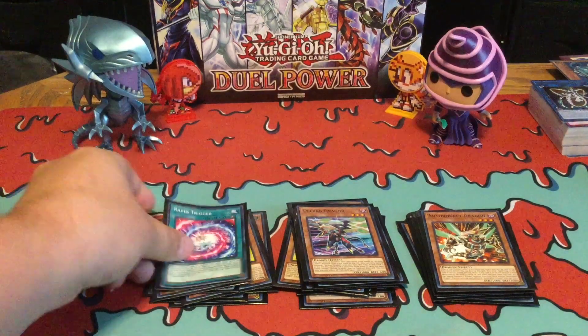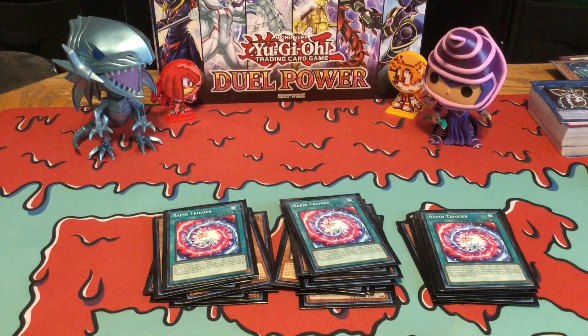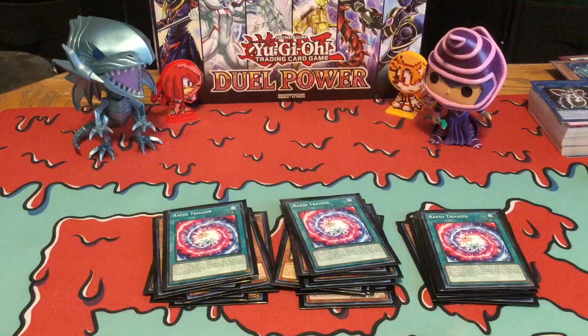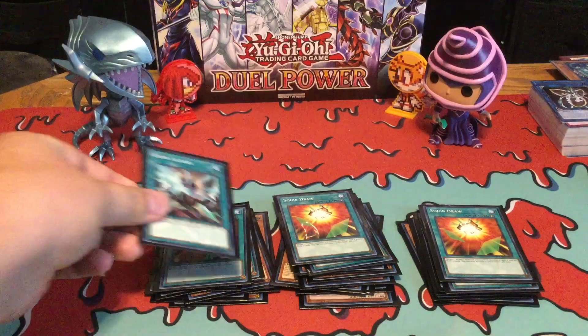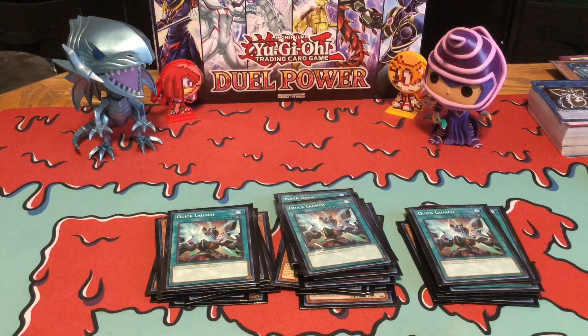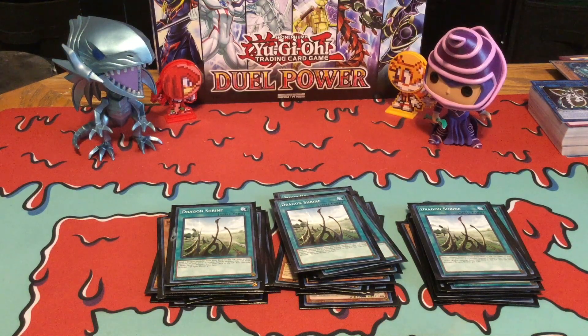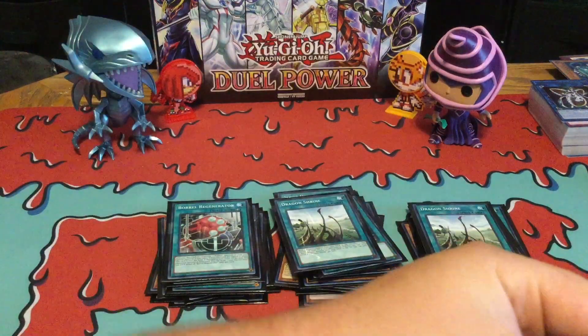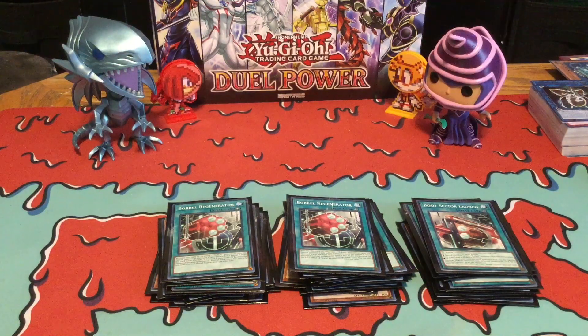Under the spells, you got three Rapid Triggers — obviously this is for your Fusion Monster, Borload Furious Dragon, and is also your win condition. Three Squib Draws — basically you just get to destroy a Rocket and then draw two cards, which is actually pretty good. Three Quick Launch — pretty much a Special Summon for your Rockets. Three Dragon Shines — basically another way to send your Rockets to the graveyard since they're actually Dragon types. Then I'm running two Boral Regenerators, and then one Boot Sector Launch for more support for the Rockets.